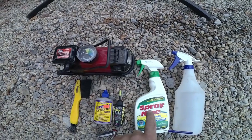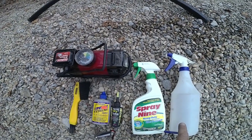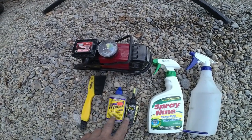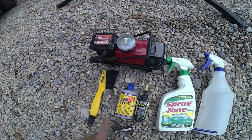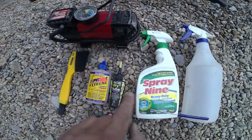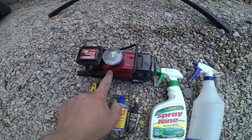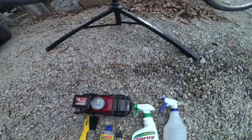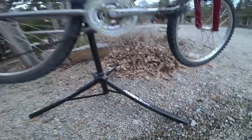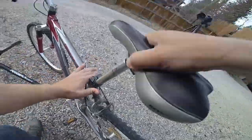To do this we need to use a degreaser — I use Spray Nine — a bottle of clean water, two different lubrications (one's for the fork, one is for everything else), a brush, a multi-tool for bikes, a flathead screwdriver, and I use a 12-volt air compressor, but you can also use just a regular bike pump. I also use a Feedback Sports bike stand, and I've linked everything in the description below.